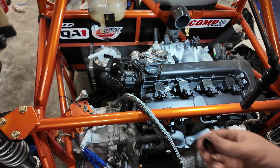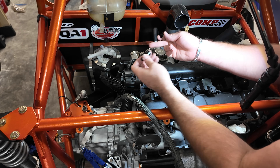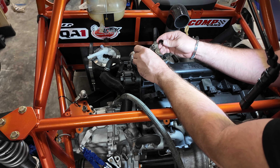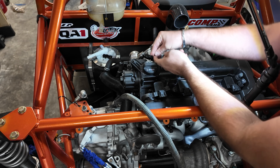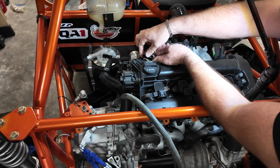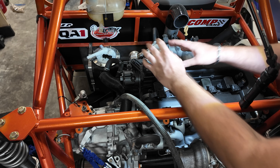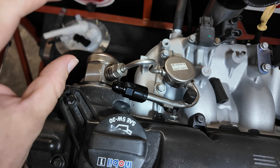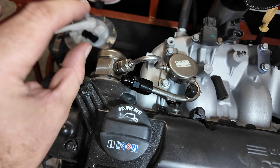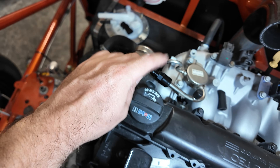So to get us started, essentially just AN6 to 3/8 female. That's going to pinch right onto there instead of using just a piece of hose with a clamp, and then we're just going to tighten that down. I think we'll run the gauge right off the top here and then bend it down. We need to go to our quick disconnect push here to run that up in there.